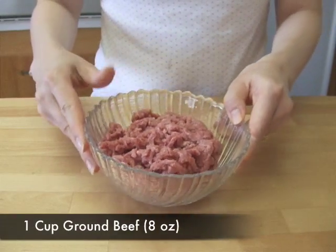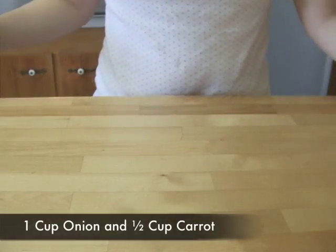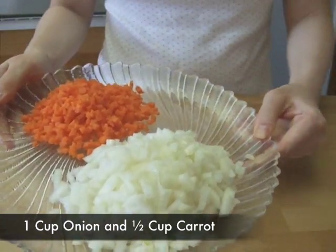Prepare 1 cup of ground beef. Finely chop 1 cup of onion and half cup of carrot.